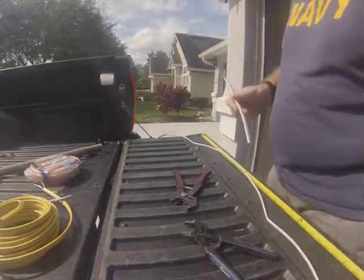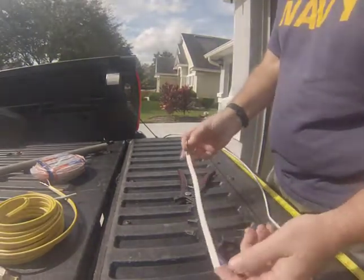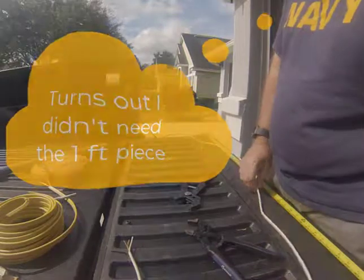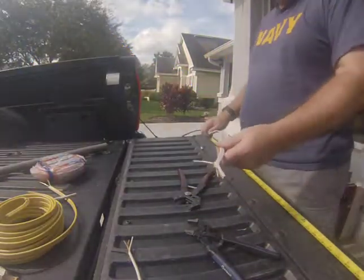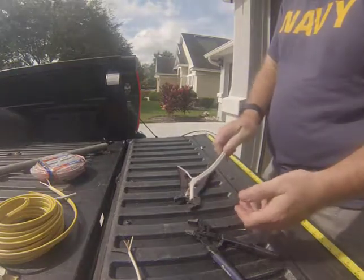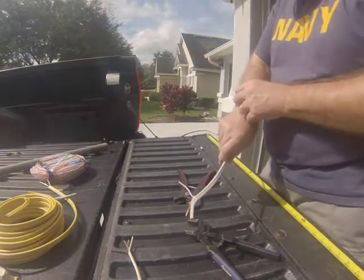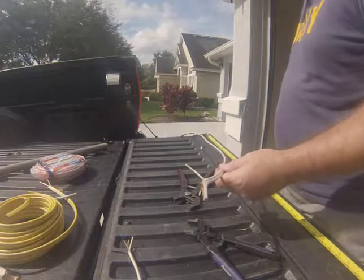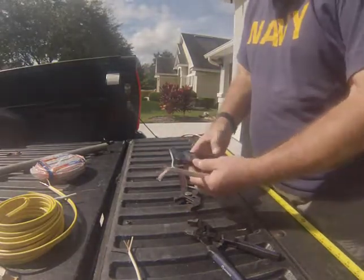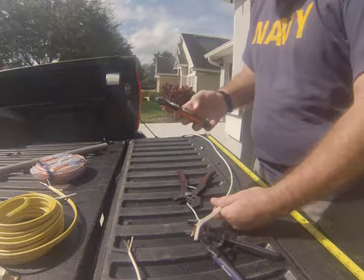For this exercise I cut a one-foot piece of 14-2 and a 10-foot section of 14-2. The idea is to give us a sense of how long it actually takes to strip this — specifically how long it takes to separate the wires from the primary housing.